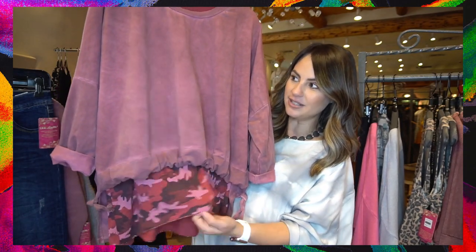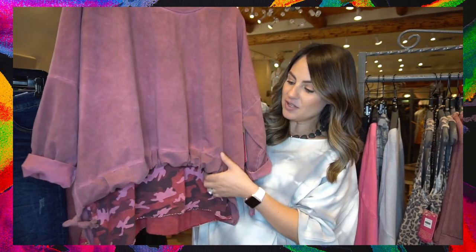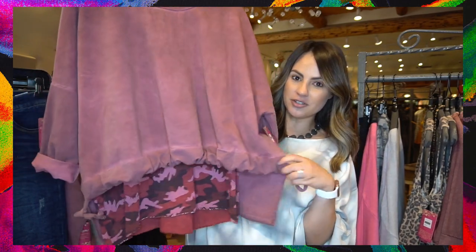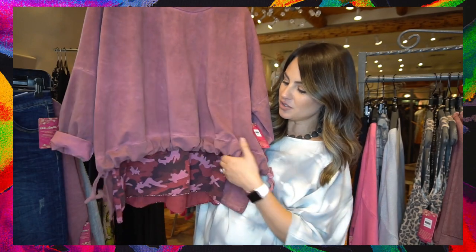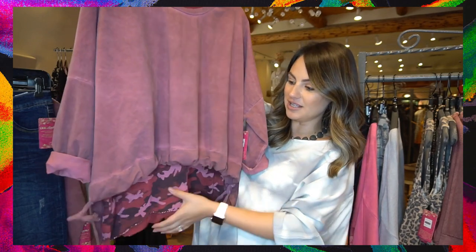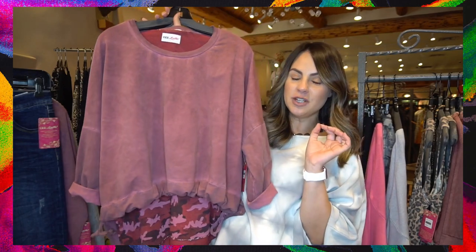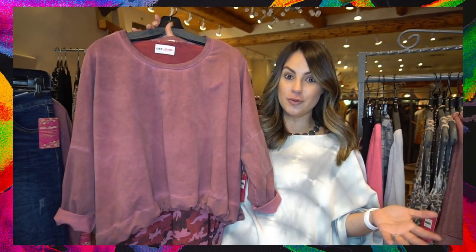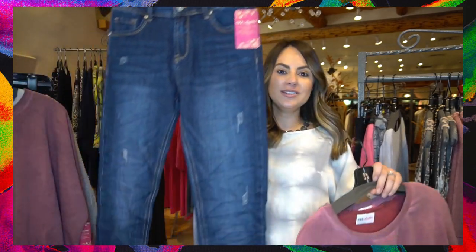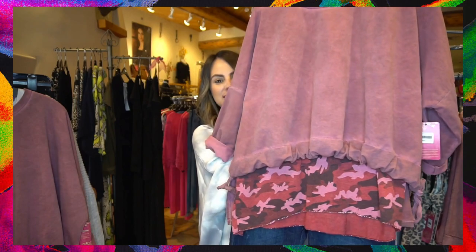For the front, I paired it with a printed long sleeve — I just love that pop of print under the solid. This one's great because it has drawstrings on the front so you can scrunch it and make it as scrunched or as loose as you want. Since it is a boxy feel, you definitely want to do a skinnier bottom so it's not too much fabric. I paired it with a great little skinny jean — pop on the jean, your little sweater, a casual fashion sneaker, and you're good to go.